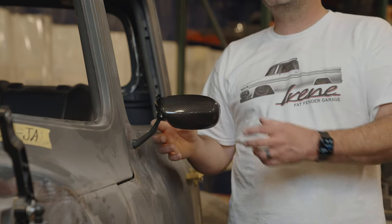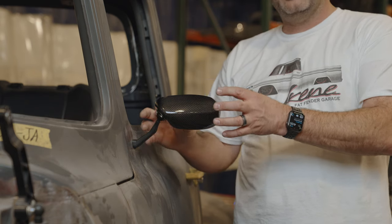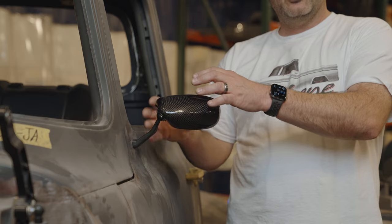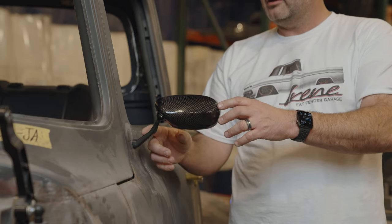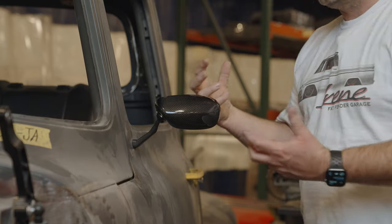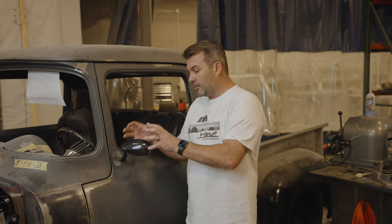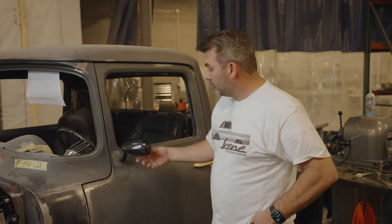There has been another mirror used a lot called the Swan Mirror. SoCal Speed Shop had designed a pretty cool little Swan Mirror. It looks kind of cool, but it doesn't quite always work with everything we're doing. So what we're trying to do now is come up with a mirror that's a little more race inspired.